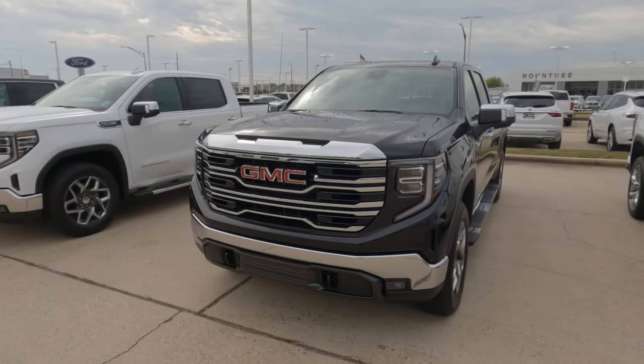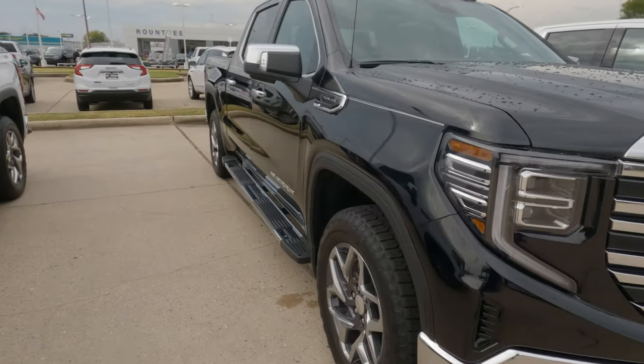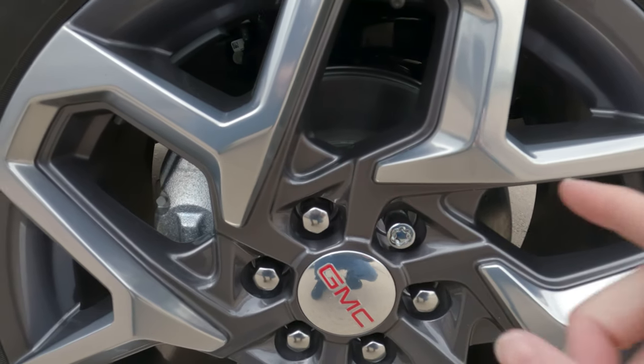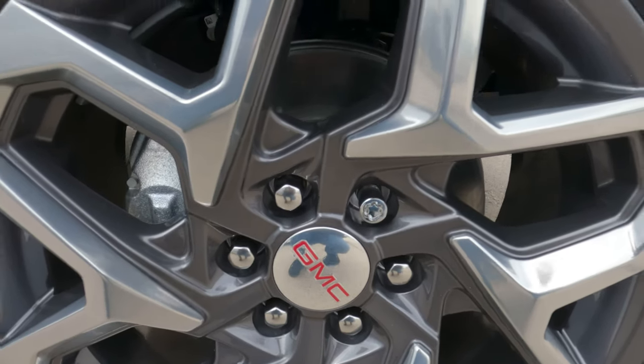Hi everybody, it's Tom from FindTheBestCarPrice.com. If you own a 2022 or 2023 GMC Sierra 1500 and you need to change a tire, you're going to notice that you have a wheel lock right here, and your conventional tire iron is not going to allow you to remove that.